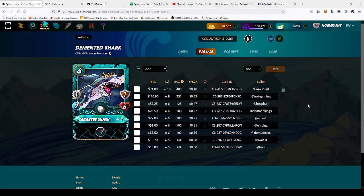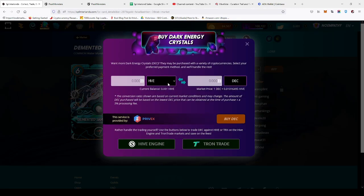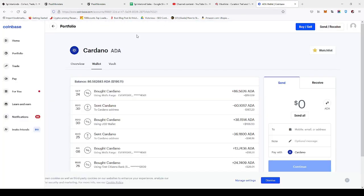Today I'm going to be showing you how to buy Dark Energy Crystals using Coinbase and Cardano. First, go right up here, select Cardano — you have to have a minimum of 35.44.